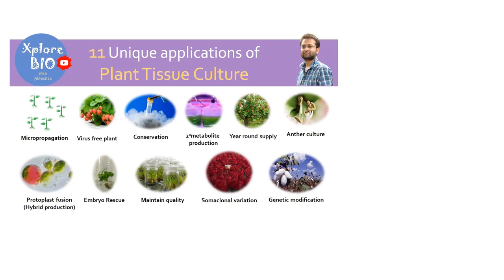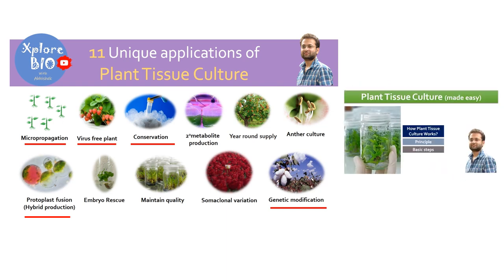Plant tissue culture has been a blooming technology for rapid multiplication, developing virus-free plants, genetically modified varieties, hybrid production, germplasm preservation and others. If you are new to this field and willing to know about why plant tissue culture is so important, I recommend you to watch my videos on introduction to plant tissue culture, how it works and 11 wonderful applications of plant tissue culture.